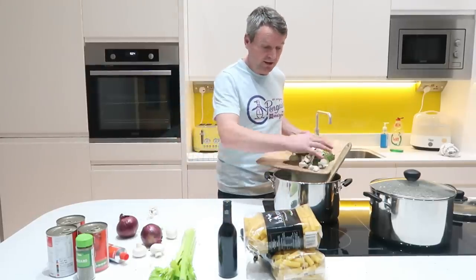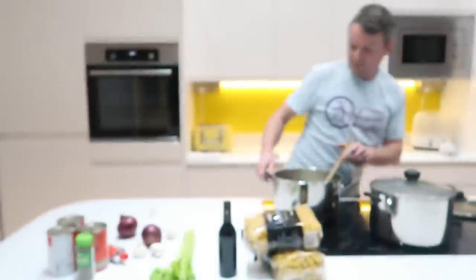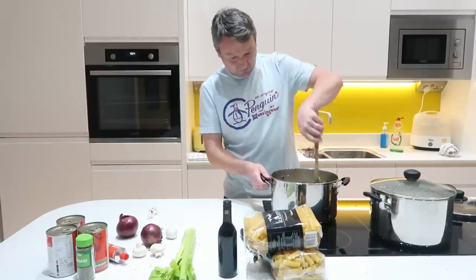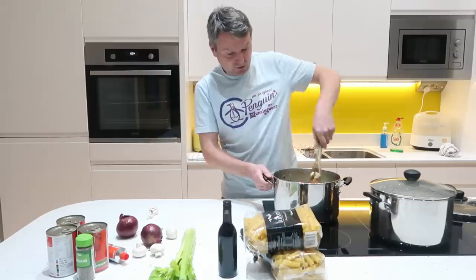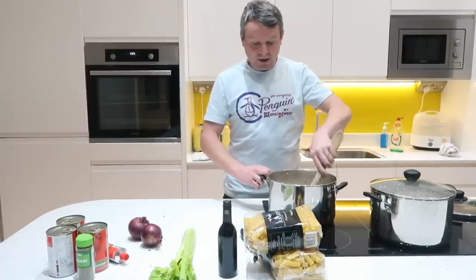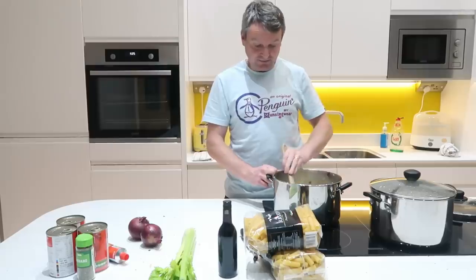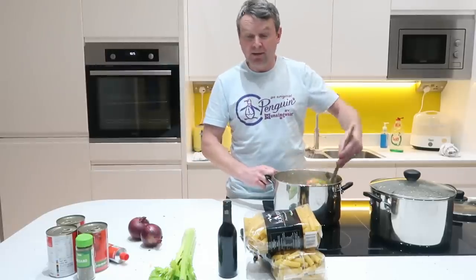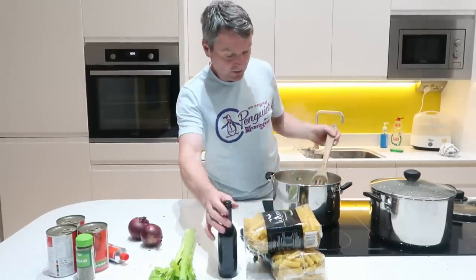So the mushrooms and courgettes going in. Now the onions and the garlic are getting a bit strong. Okay so in there we have got the onion, courgettes, carrot, mushrooms, garlic and celery. Probably from start to finish that's about 5 minutes, maybe 6 minutes at the most. So that's ready to go now.